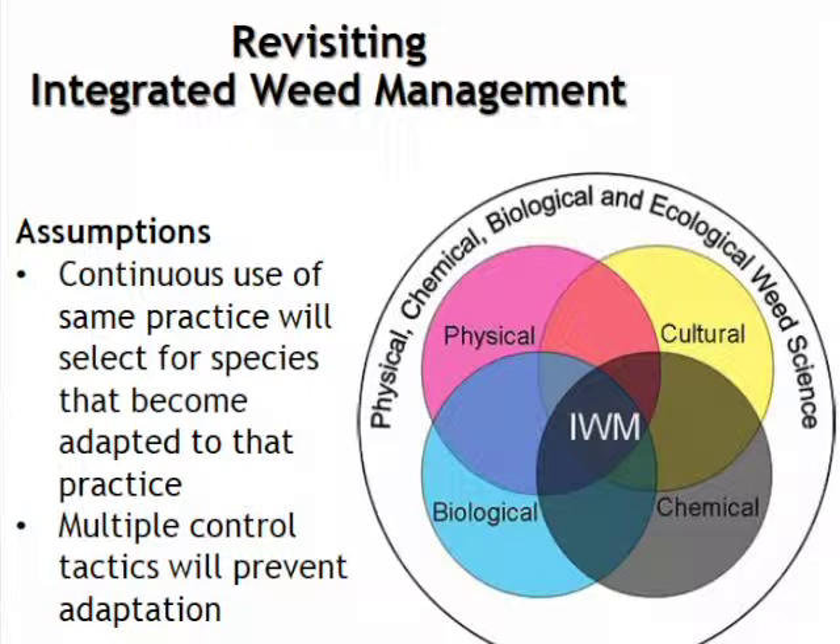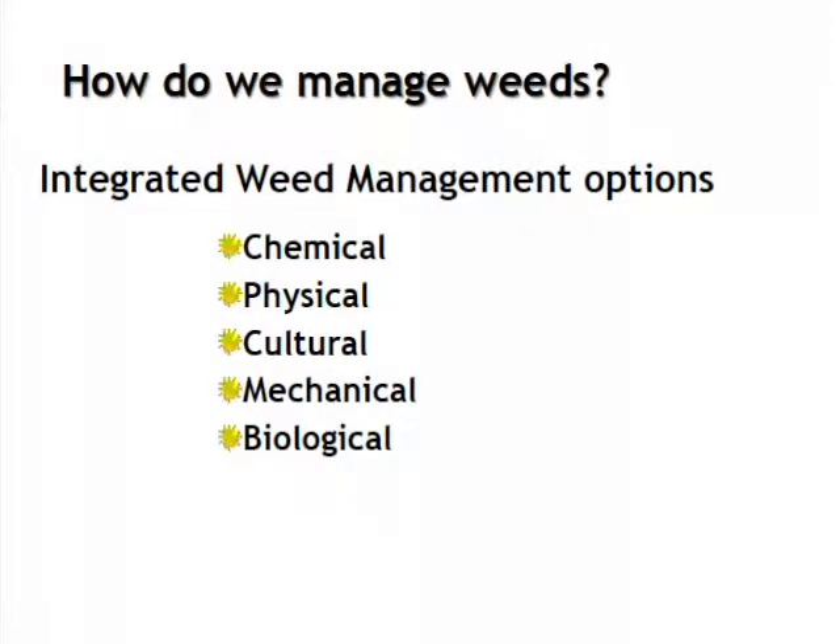Integrated weed management means the use of many different control tactics, including herbicides. So it can include physical weed control, mechanical weed control, cultural weed control, biological weed control, and also chemical weed control. But the main emphasis is not relying on one of these methods entirely. So even if you decide to go just with herbicides for chemical weed management, the idea is to rotate the different herbicide families and use tank mixes, so that you do not select resistant weeds.